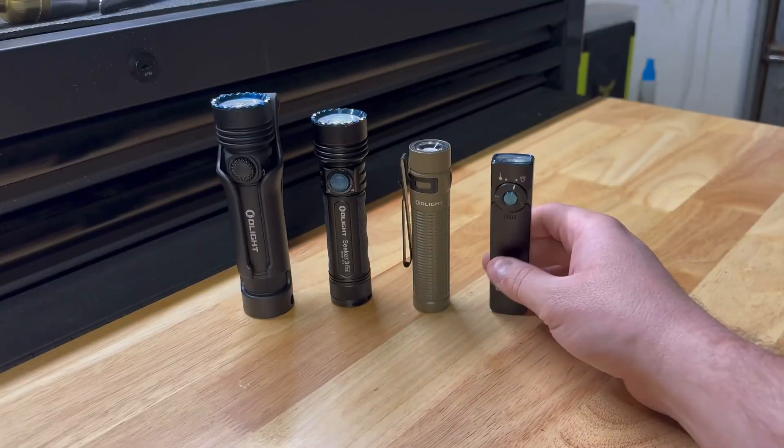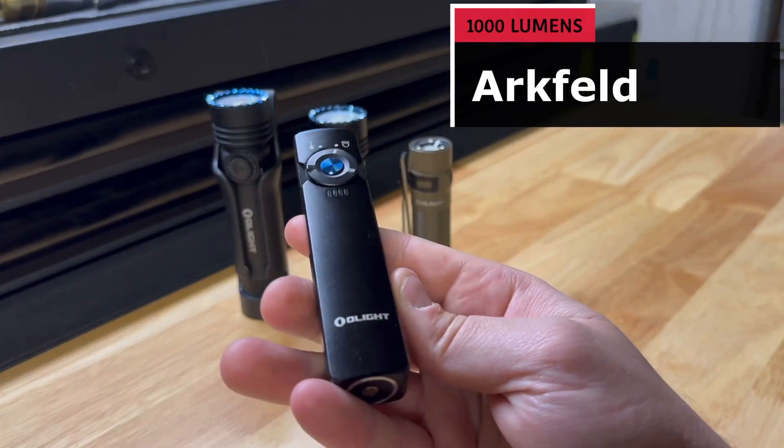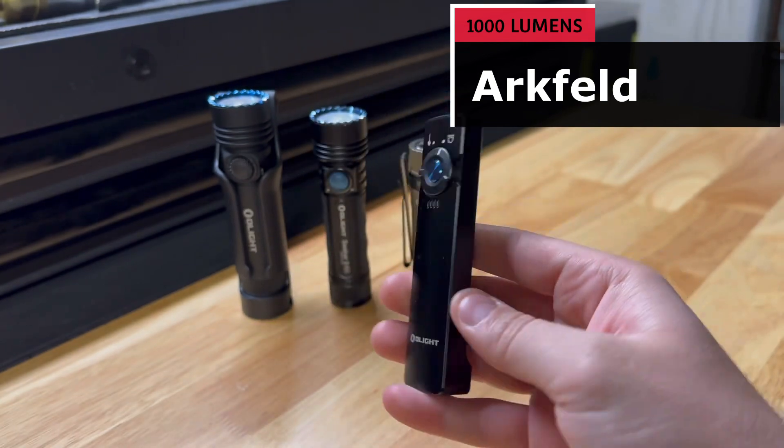And to close this out, my personal everyday carry, the Olight Arc Field at 1,000 lumens.